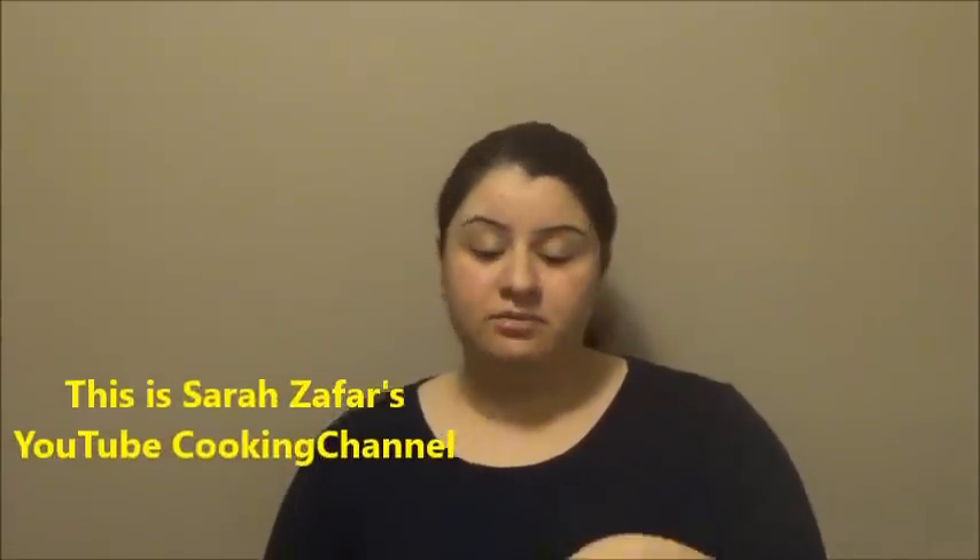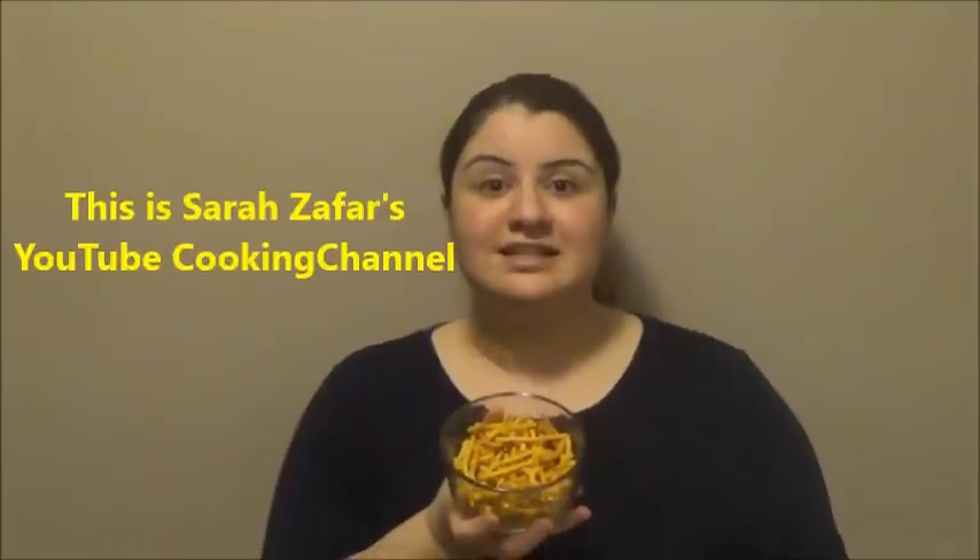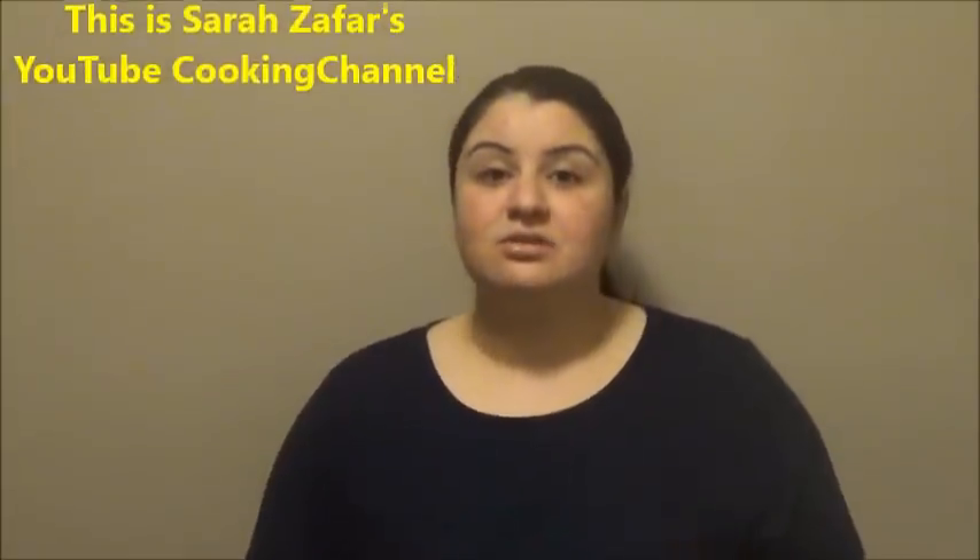Hi everyone, this is Sarah Zafar and welcome to my YouTube cooking channel. On today's session is a very easy recipe and it's a really good snack which is very famous in Afghanistan and in India. We call it simeon, and in India it's also known as Sev, which is namkeen. I'll show you the very easy recipe for this. Let's take a look at the ingredients and let's go to the recipe.